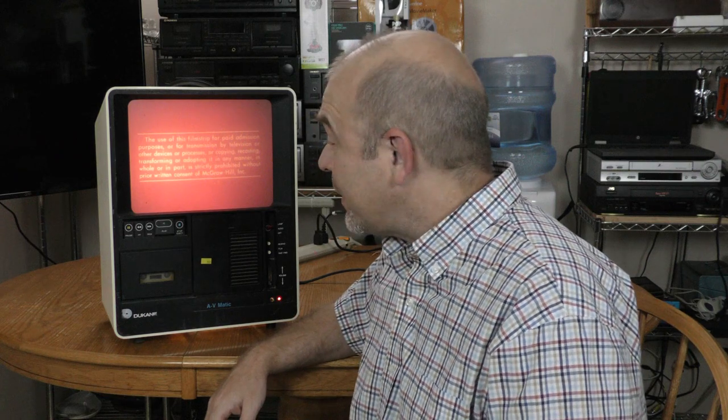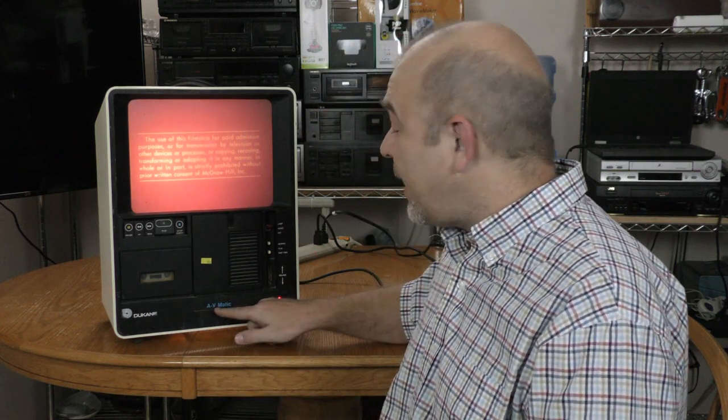I might be on thin ice with this one, but it's worth it to bring you the Duquesne AV-Matic filmstrip viewer coming up on ThriftyAV.